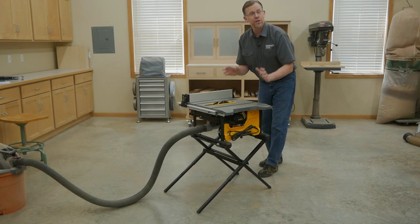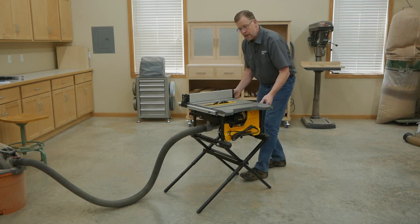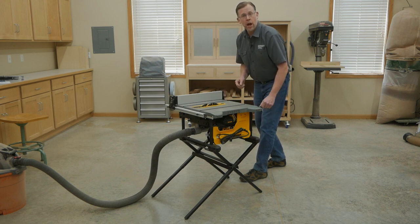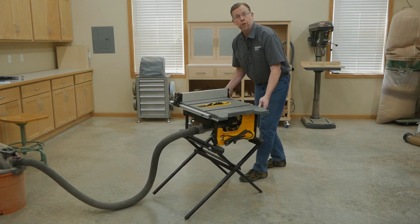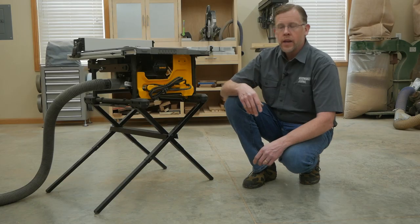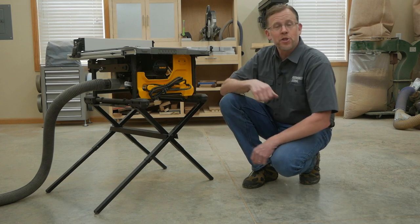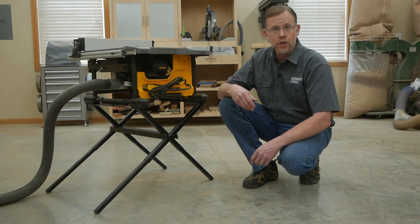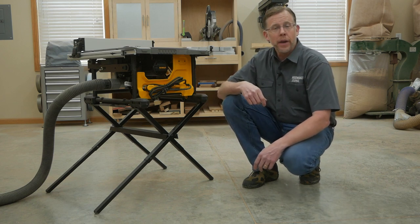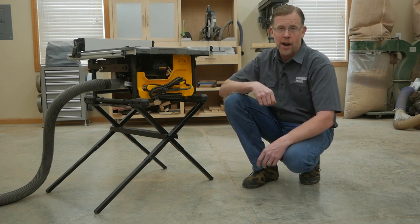And while these saws are lightweight, which is great for contractors who move them from job site to job site, they are prone to sliding, especially on a slippery shop floor, or even tipping if you're cutting large sheets of plywood or something long and heavy. And if the saw even comes with a stand, there won't be any storage space under there, which a woodworking shop always needs. Every square inch of wasted space is a missed opportunity for storage, especially if you work in a really small shop.